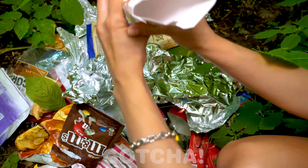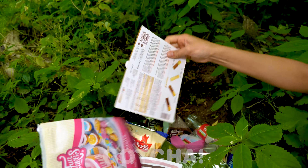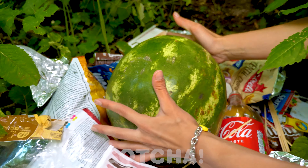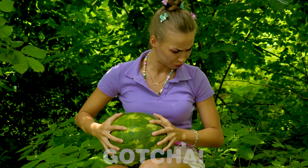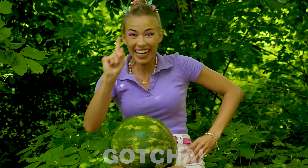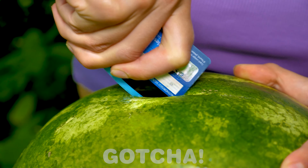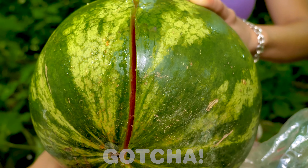Let's see — nothing there, or there, only trash! Oh — a watermelon! Lucky you, Avery! But she doesn't have a knife — how is she going to cut it? I know — a credit card! Will this work? Yes! Success — it worked like a real knife!